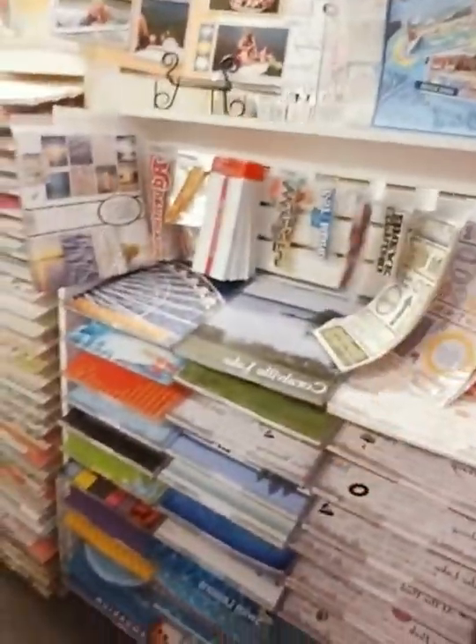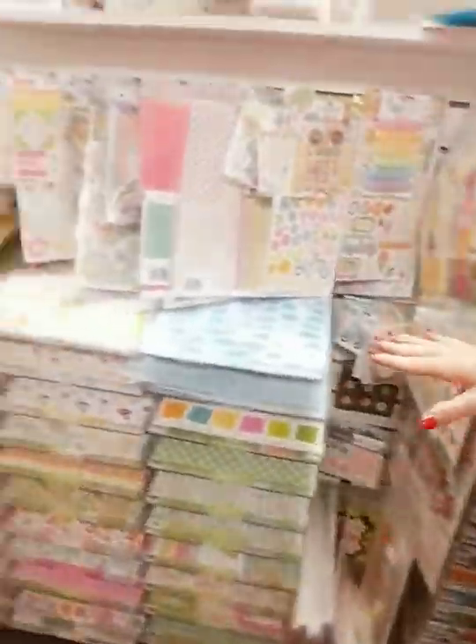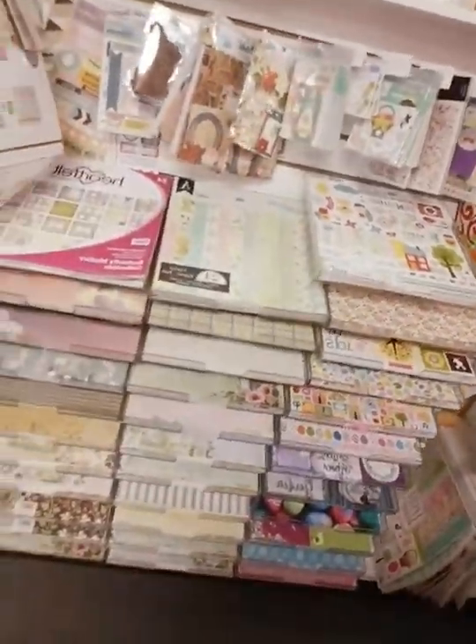This is our springtime and summertime aisle — Adventureland, Lake of the Ozarks, and all these cool summertime papers and things like that. And here is our spring section.